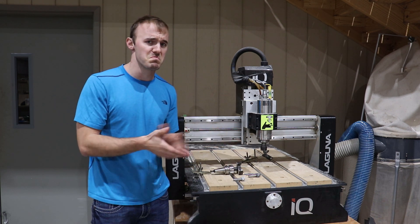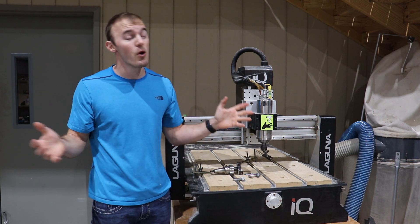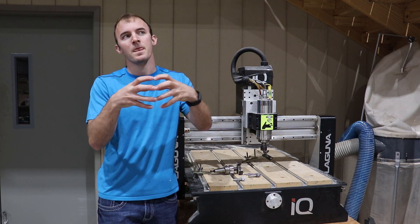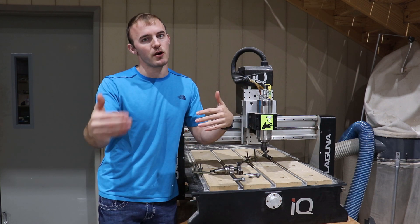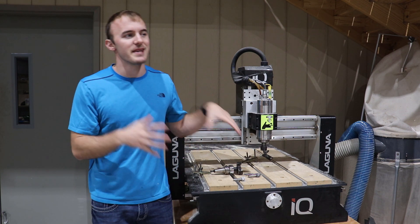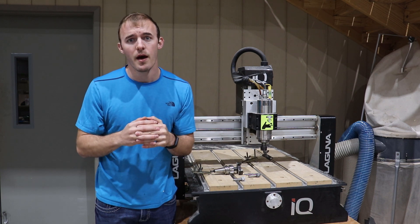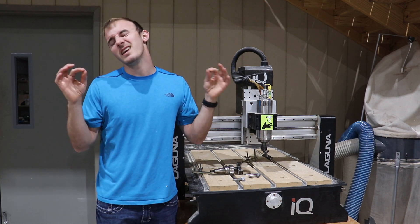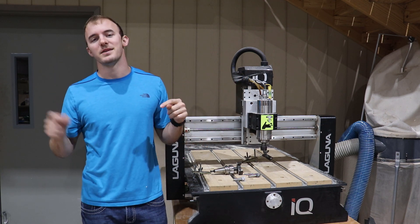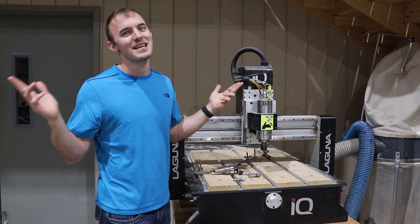I hope going over these five bits helps you understand more about the types of bits you need to start off with on your CNC journey. I hope you leave with more knowledge than when you started. If you have any other videos you'd like me to make, please leave that in the comments below. And as always, if you ain't cutting it close, you ain't cutting it right.